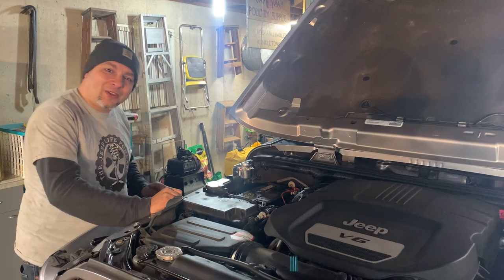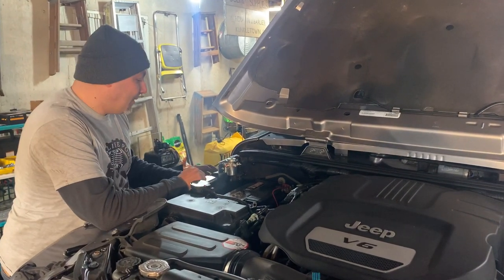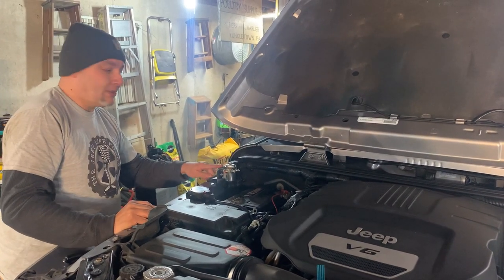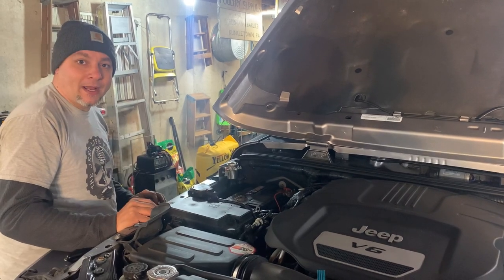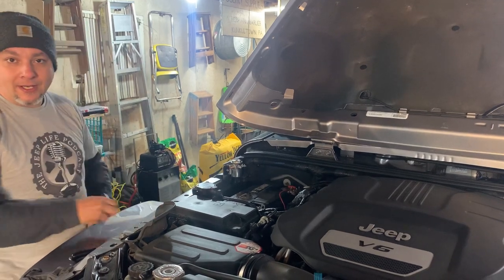For mounting the power interrupter kit, it already has a bracket attached from the factory. All we had to do is drill a couple of holes. We chose this location because there's a little bit of room and it's in close proximity to the battery. A couple of holes had to be drilled — no big deal — we just got to tighten it all down.